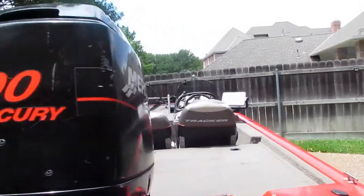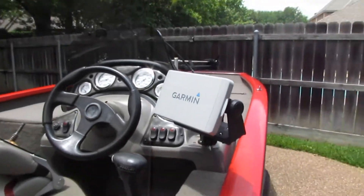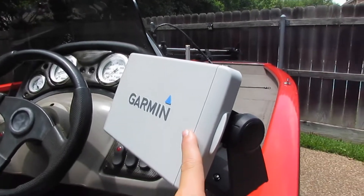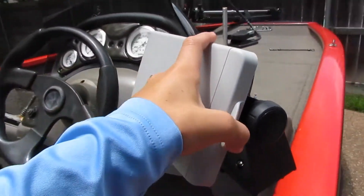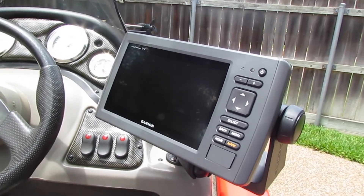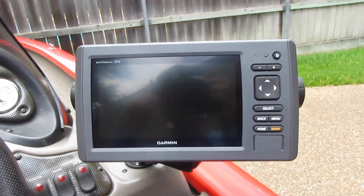In my last video I told y'all that I was gonna upgrade the cheap fish finder on there eventually. Well, I found a great deal on this one — it was normally like $780 and I got it for $400, so we couldn't pass up that offer and we bought it. And actually the other one ended up dying, like it wouldn't turn back on anymore, so it worked out.